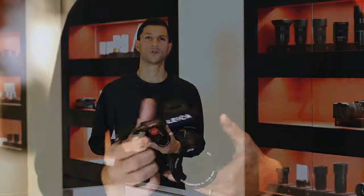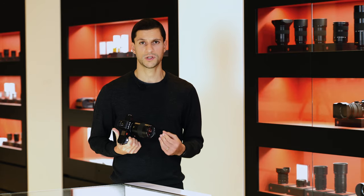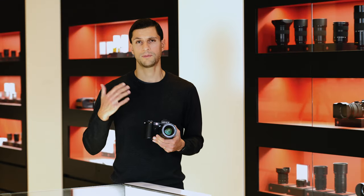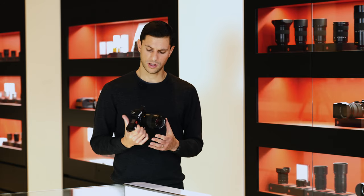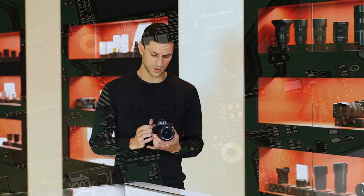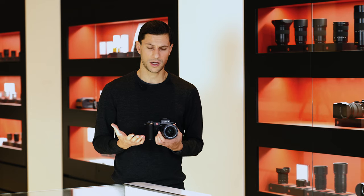There is a brand new sensor in the camera, upgraded to a 47.3 megapixel CMOS sensor — a big upgrade over the previous 24 megapixel sensor. The ISO range remains the same at 50 all the way up to 50,000. There is also a new Maestro 3 processor, introduced for the first time in this camera, which is more than capable of handling the large files the camera now produces.